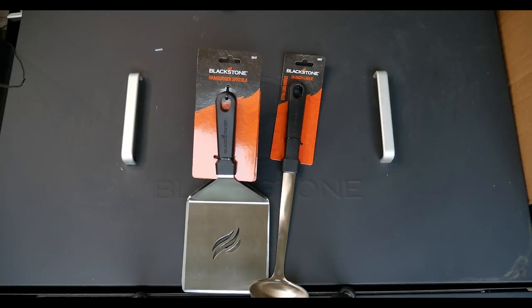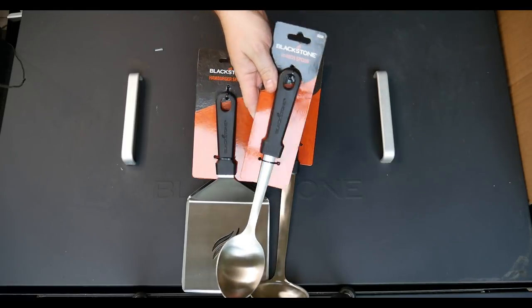A 16-inch ladle for when you dip into that chili. Also got a 14-inch spoon.